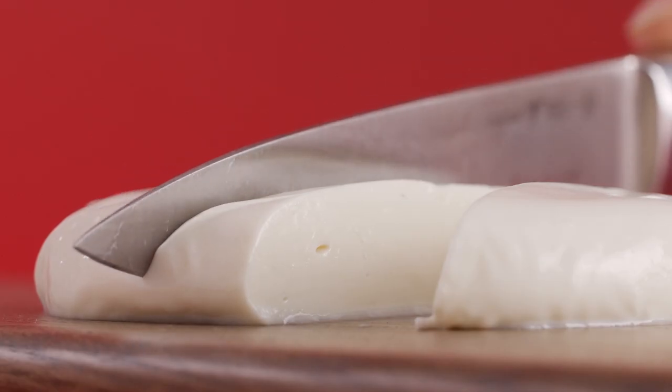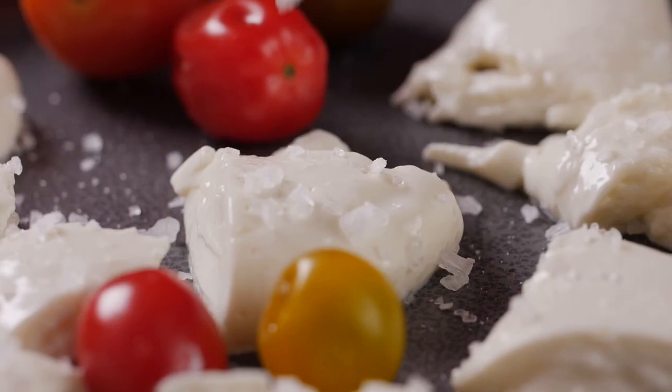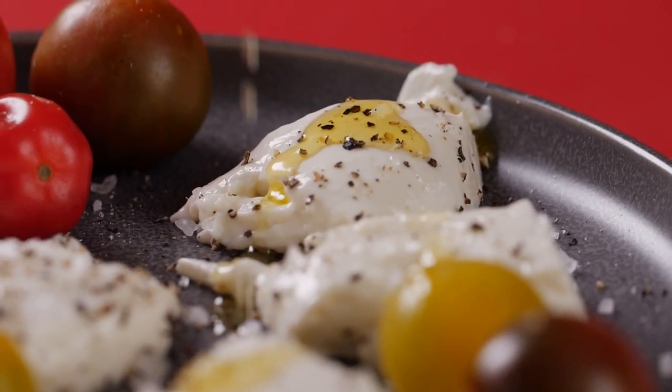Mozzarella is an approachable and fun cheese that anybody can make at home. With the right equipment and the right ingredients, you'll have success and delicious mozzarella in no time.